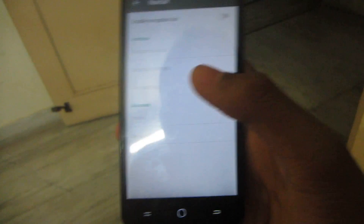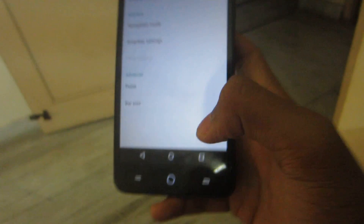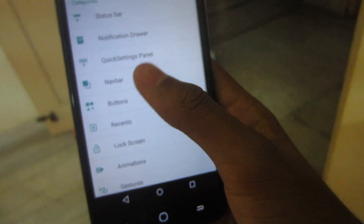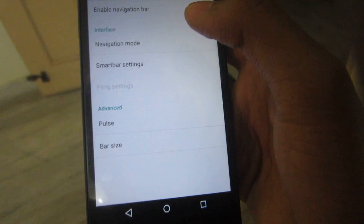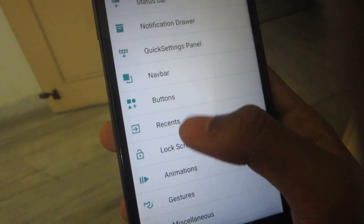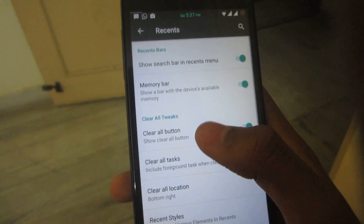There's also a nav bar option, but there's a bug — enabling the nav bar doesn't automatically disable the hardware keys. You need to edit a file in the file manager if you want that. I prefer the hardware buttons, so I've kept those, and you get full button customization.